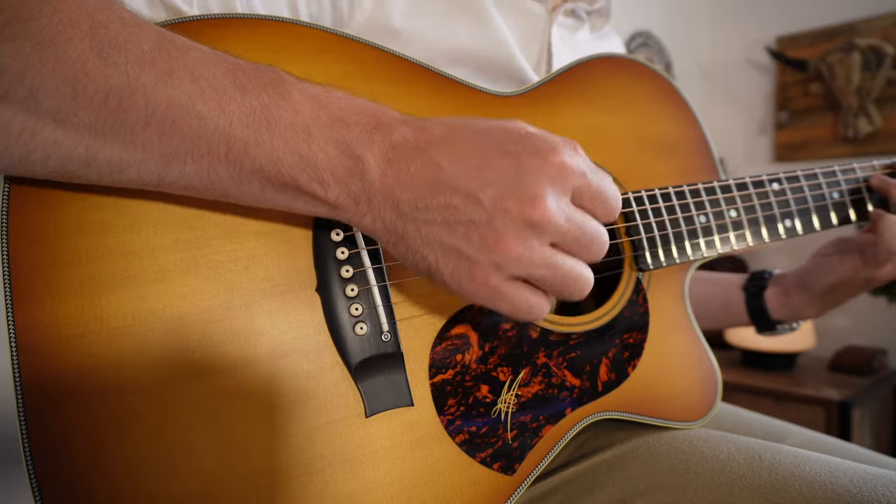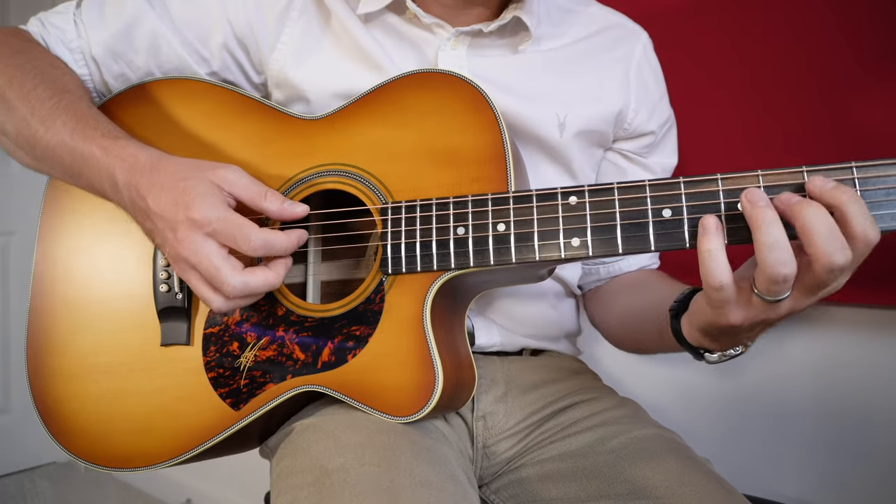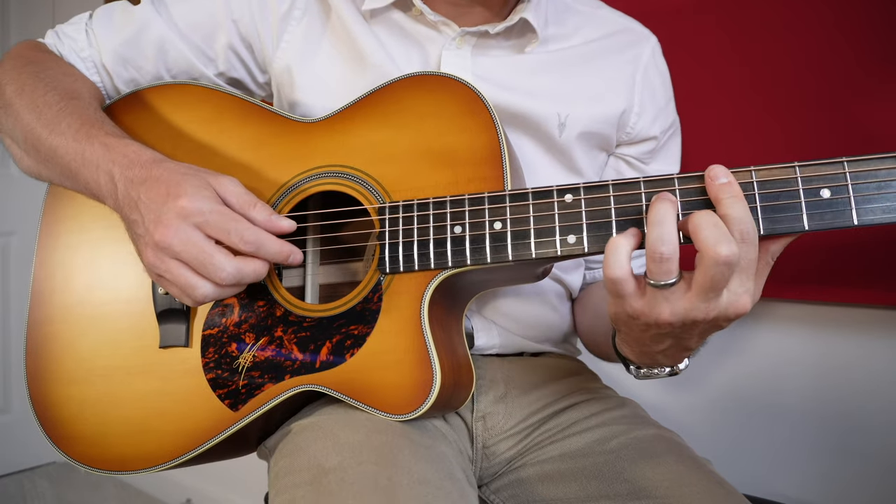The microphone system is okay — it's a three-capsule system — but it does have a hot shoe, so you can mount other products such as the Sony shotgun microphone or any third-party ones. Of course, you can also do the audio separately and sync it all together in post.